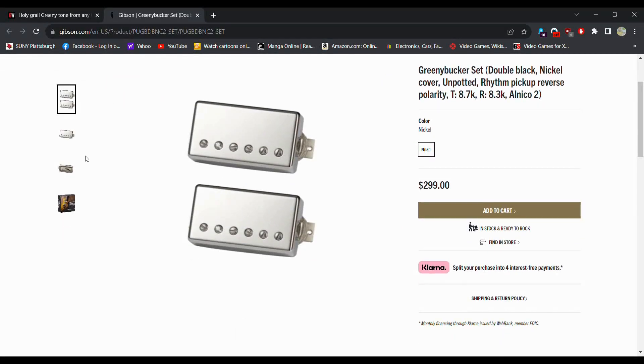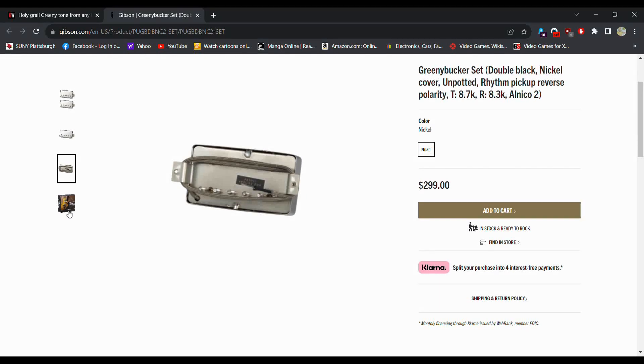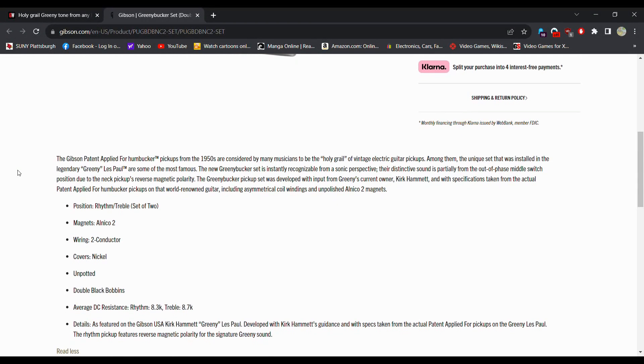Here's the set. I don't believe they are selling these individually — I believe you have to buy them as a set, so that's $150 a pickup. My only complaint is these are not potted; it says un-potted. When pickups are potted, you drop them in wax and it helps with feedback — but that's not how they did it back in the day. So you may get more feedback out of these, though you could theoretically pot them yourself. At the same time, it's not going to sound the same if you do so, so keep that in mind.